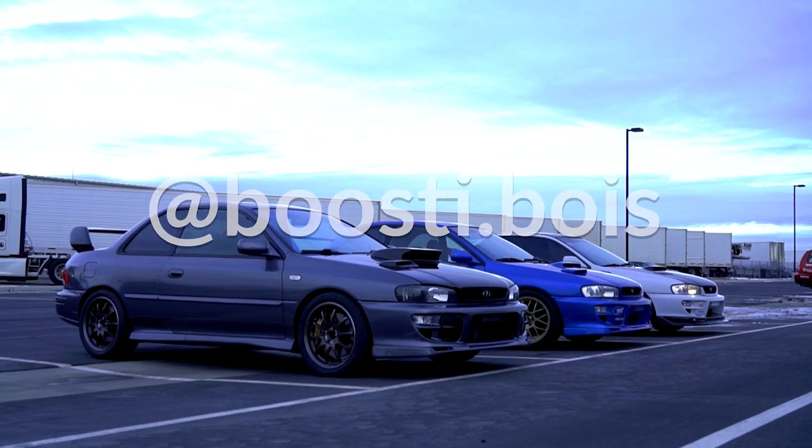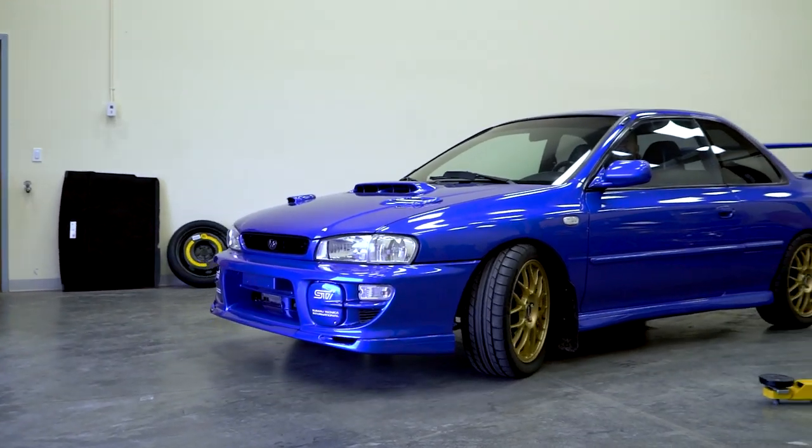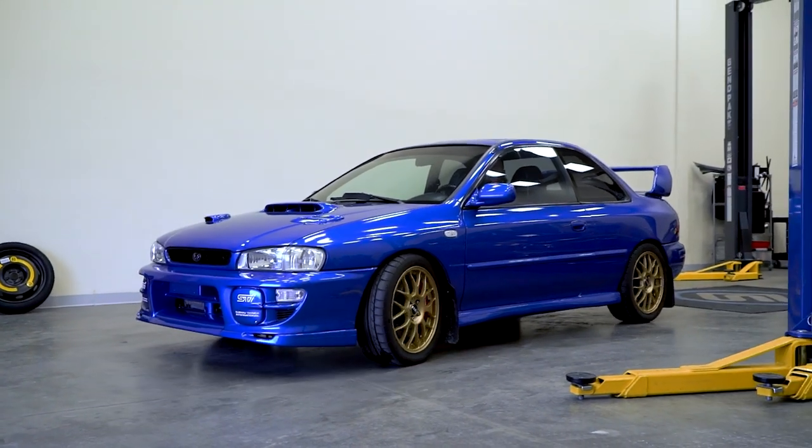What's up, my name is Joe. Mike Jones and Brandon Bagley — follow our shared page on Instagram at boosty.boys. This is my 1999 Subaru Impreza 2.5 RS. It's bone stock — just kidding.